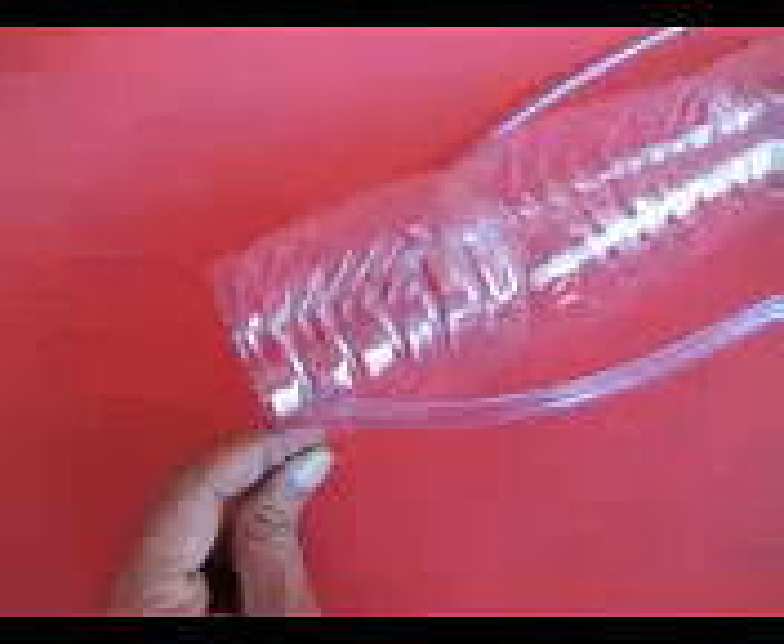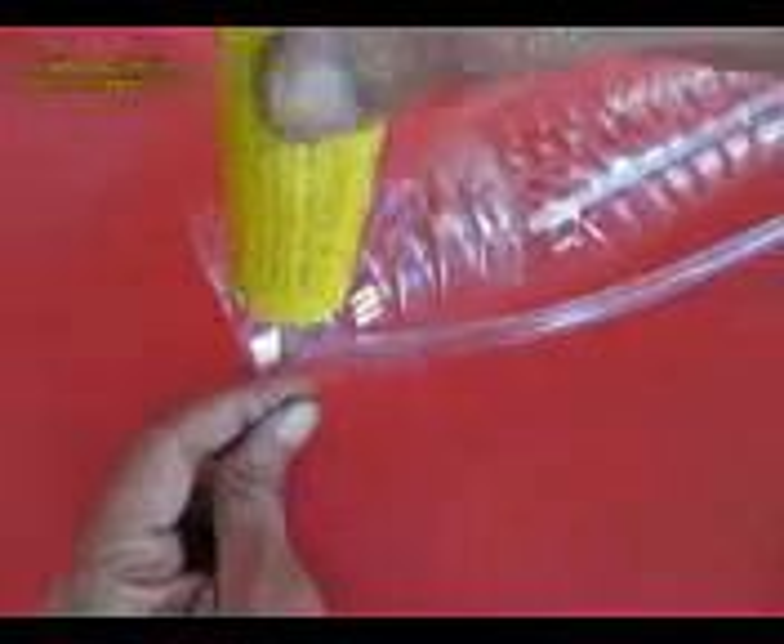This is the middle and the top bottle being attached. Now attach the top bottle to the bottom bottle with the flexi tube. Apply Fevibond on all the joints — this is a rubber adhesive which will seal the joints so no water leaks out. Now let's wait for a while for the glue to dry.